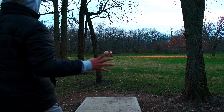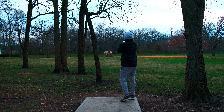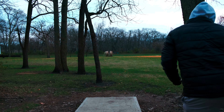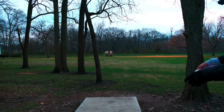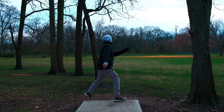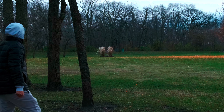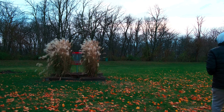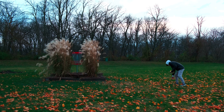Hole number fourteen, 231 feet. Really want to ace this one again — it's a Fuse so I should just throw it straight at the basket. Oh, that's a putt — let's see if we can get this birdie. Got it! That puts me back to three over.